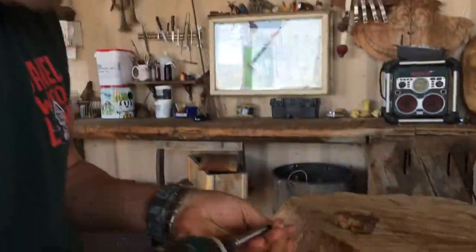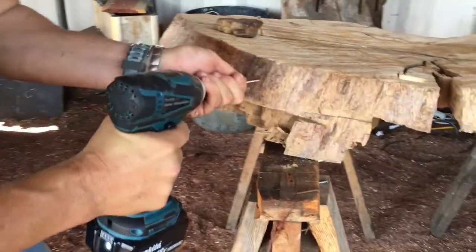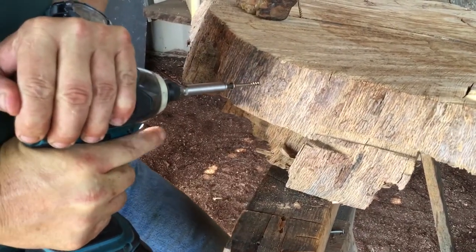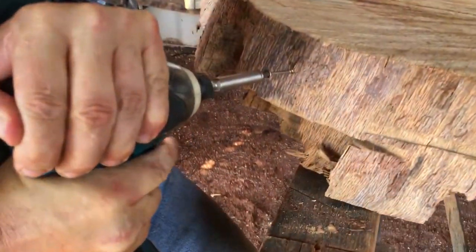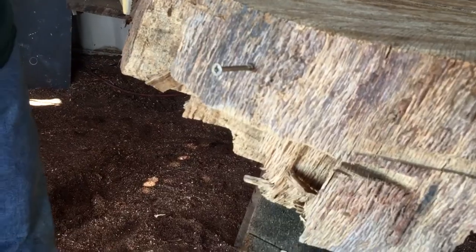So I'm going to show you what happens to a screw without beeswax. We're going to pick a spot right here on this oak and I'm going to put it in — no pre-drill. The screw stops right there, it won't go in. Sometimes it snaps. It won't go in; sometimes they break right there at the thread.